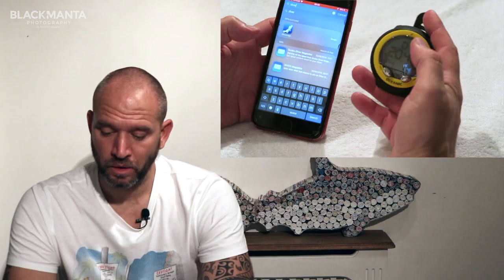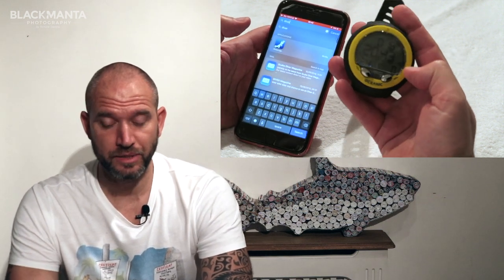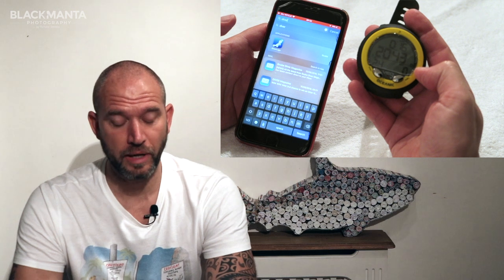What really adds to the surprising armoury of the Oceanic VO4 is that it will connect to the Diverlog Plus app with ease, allowing you to view and change your dive computer settings through the app on your phone. The dive computer is showing the Bluetooth symbol on the face — you can just see it next to the time.